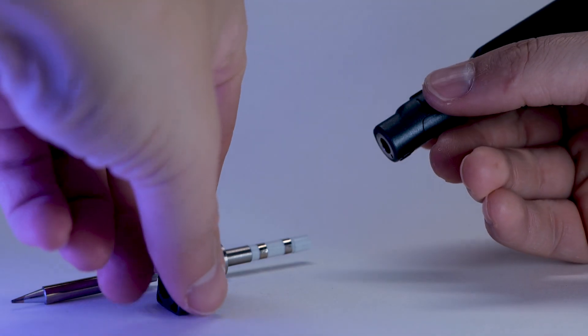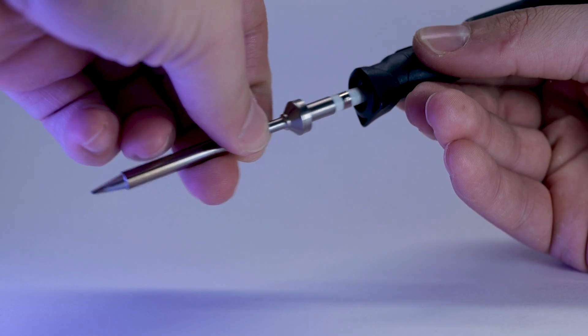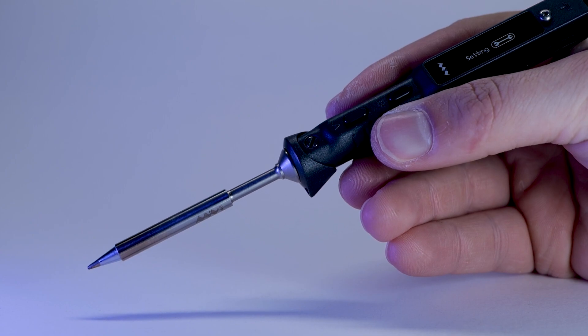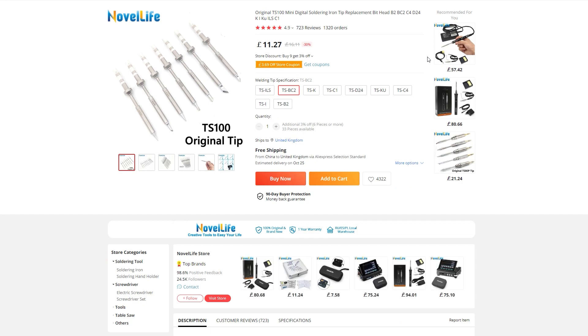As an owner of the TS80 soldering iron, I'm slightly annoyed because I have a couple of tips for that — they use 3.5mm jacks, which aren't present on the TS101. This uses the original TS100 tips, so if you've got those you're in luck. I am not, but the silver lining is that TS100 tips are cheaper than the TS80 ones, though not as nice. Instead of three, you've got a selection of nine different tips to suit your soldering style and job requirements.